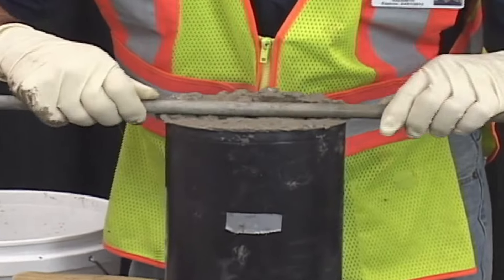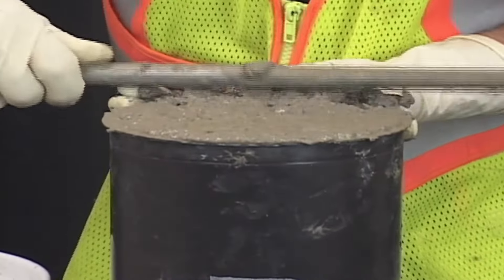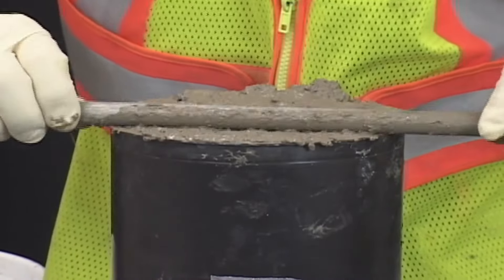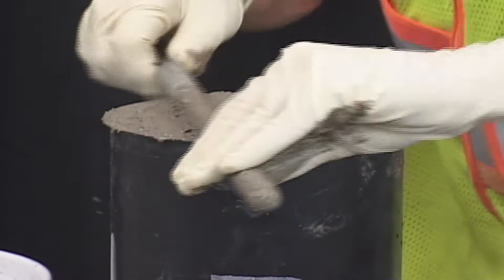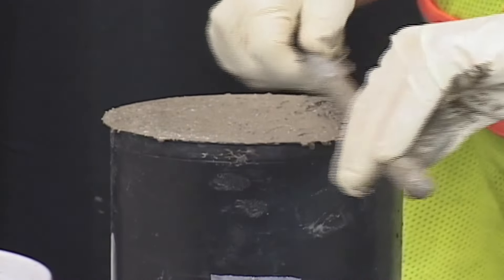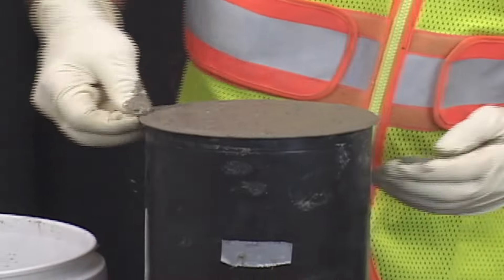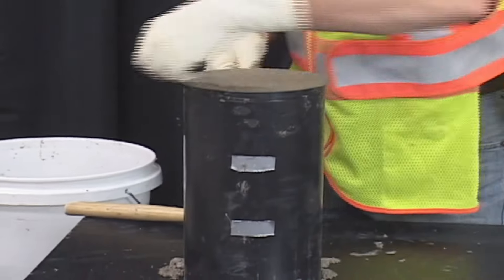Strike off the mold, removing any excess concrete with a tamping rod or hand-held float or trowel to produce a flat, even surface. Clean the top edge, then place the lid on the mold.